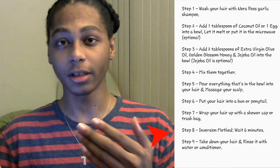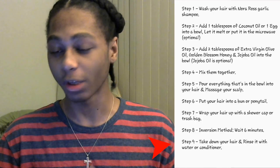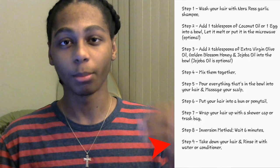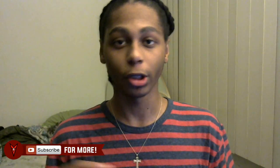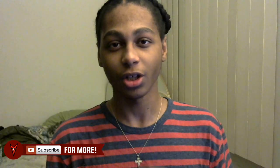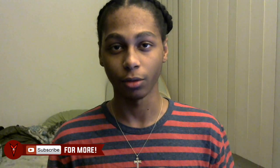All you gotta do is go to sleep, wake up, and then for step nine: take down your hair and rinse it with water or conditioner. And boom — your hair should have grown one inch in one day, or your hair should have grown one inch overnight. If it did, let me know in the comment section box below.